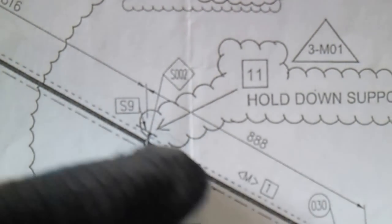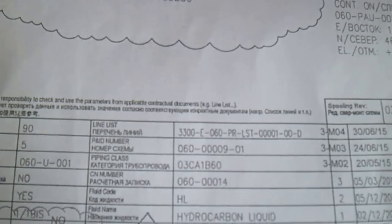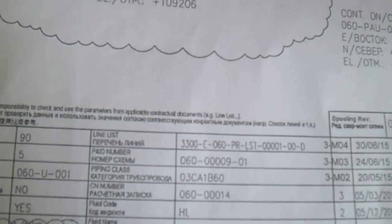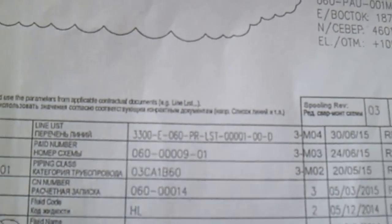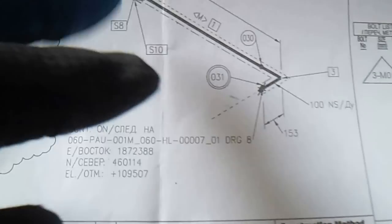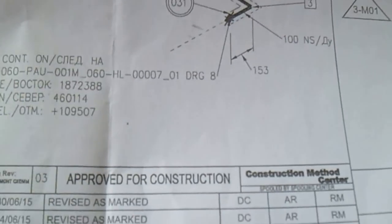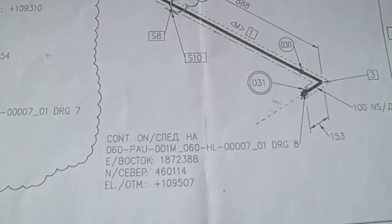If you see the dotted line, this indicates tracing. We have the PWHT, line list, line ID number, piping class, and fluid code 'HL' - which means hydrocarbon liquid. This also shows the proof revision. Any changes to the isometric drawing require approval from engineering.